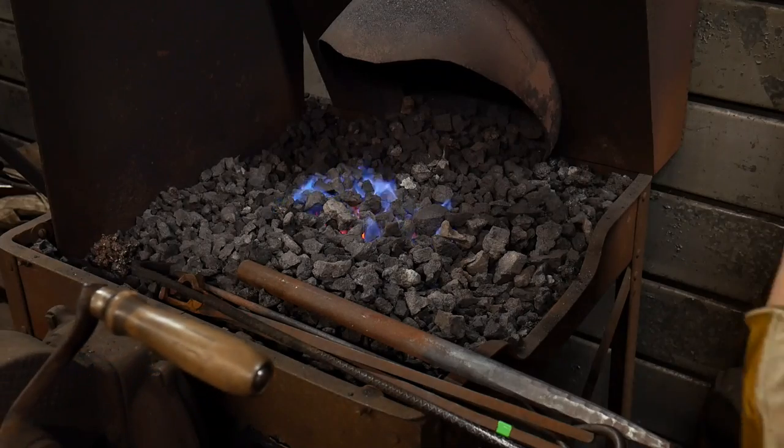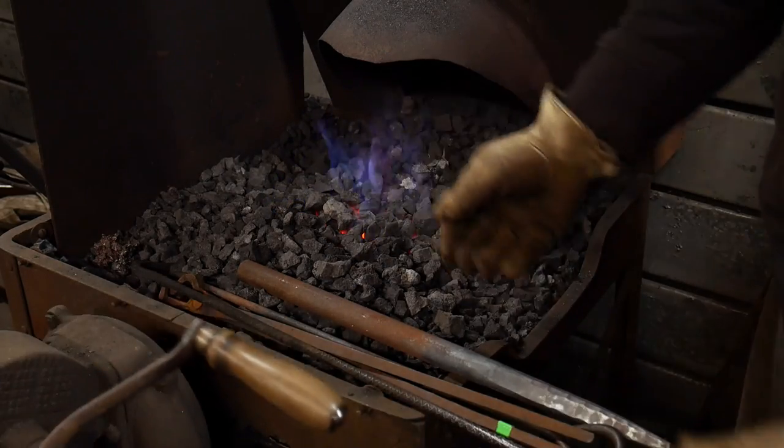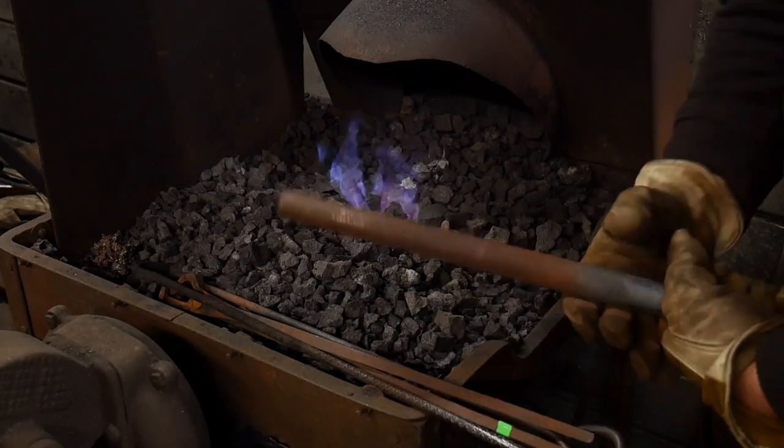Hello everyone, welcome back to the workshop. Today in this video we're going to see how quickly coke can heat up a one inch round bar of steel.